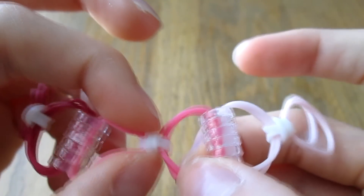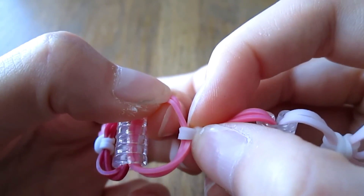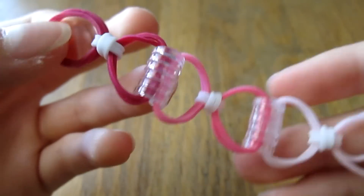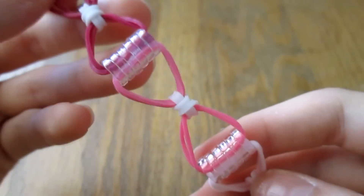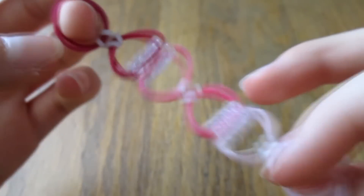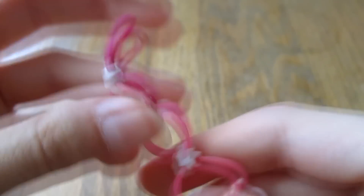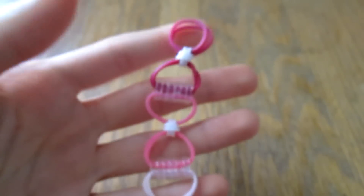You want this knot to be in the center, so just scoot it around until it's in a good area. If it's in the center it makes it look more bow-like. I think I'll go off camera to finish this bracelet up. Basically you're just going to keep adding six C-clips, clipping on another bow with those clips. Once you get to the end, add six C-clips and clip the other ends together.